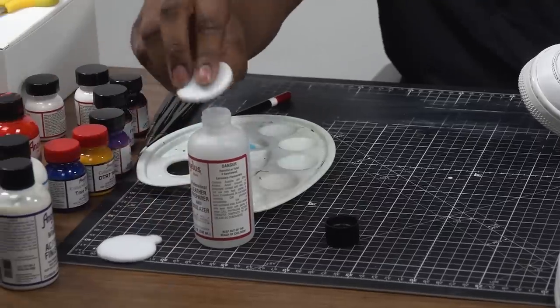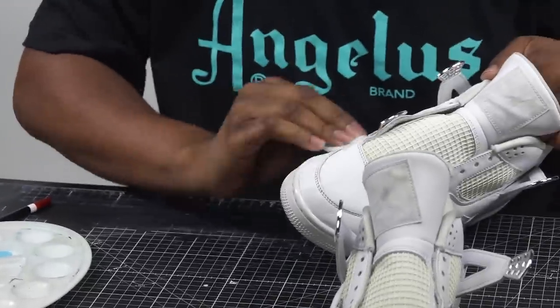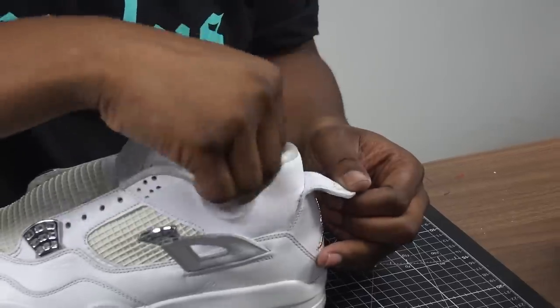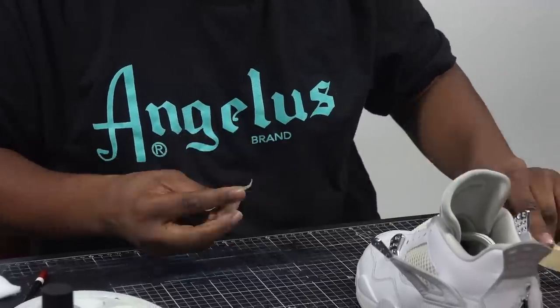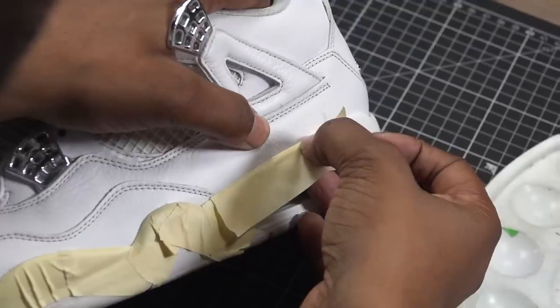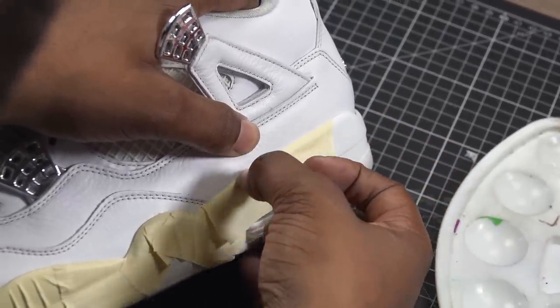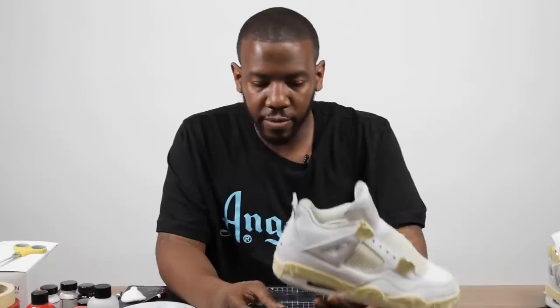Now that we're done with the sanding, we're going to go over again with the leather preparing glazer just to get any debris off that could come from the leather — just a quick couple of wipes down, that's all we need. When taping your shoes, you want to make sure to get as close to the edge as possible. Try not to overlap it into the leather, but if you do you can always touch it up later. Now that we've got these all taped off, we're going to go ahead and hit it with the flat black.